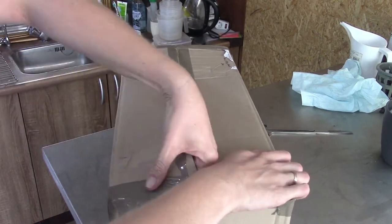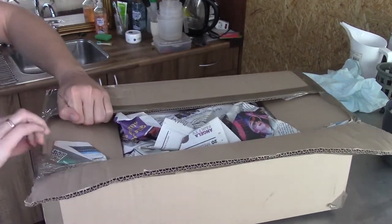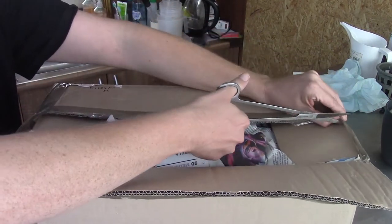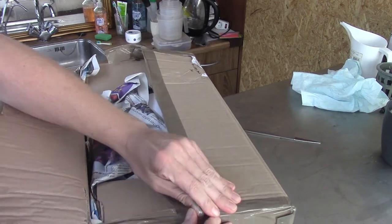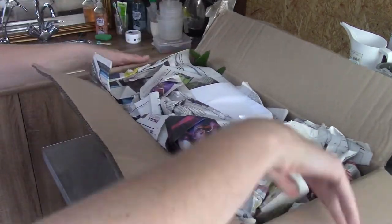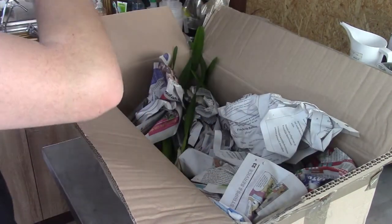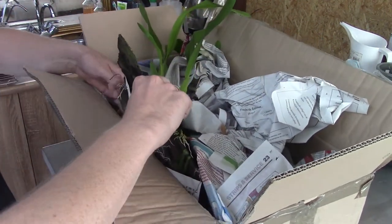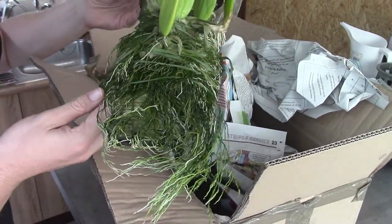Let's start unboxing. Sorry for the noise — it's always a bit noisy unpacking, but that's part of the game. I'm very curious to see how they look. Let's get the tape off, put the paper aside — and you can already see some green leaves here. I found a very nice Miltonia for sale at his store, and there are quite a lot of roots.